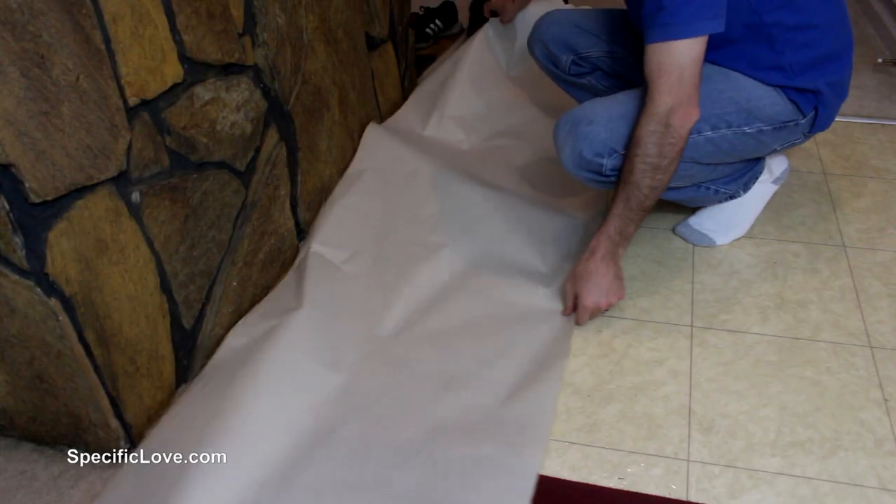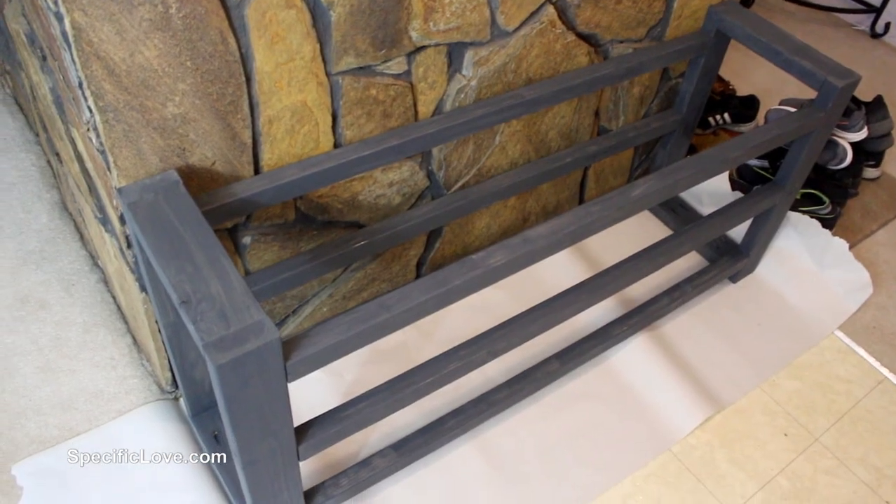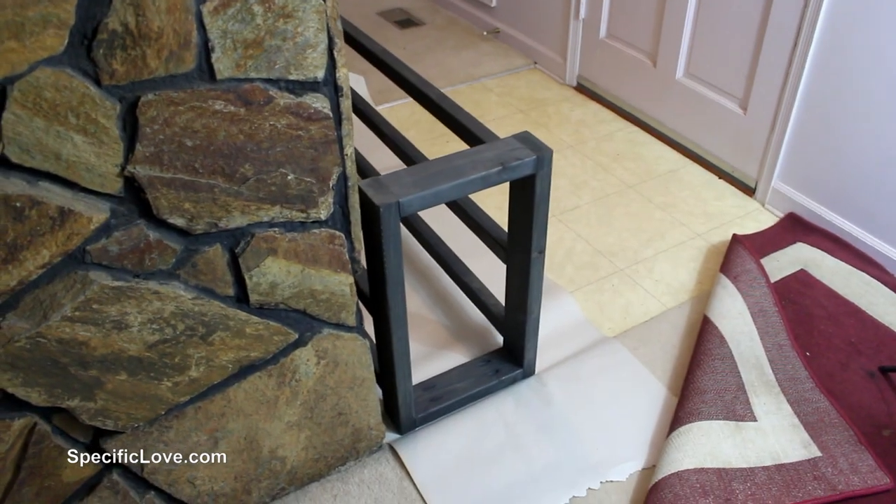Shortly after getting the stain on, I brought my wife down to look at it, and she made a very good point — could it be too wide where we run into it? So I got my son, we laid down another white sheet of paper, carried it behind the fireplace, and well, it was a very valid point. Even though it was the exact width of the fireplace, it would be easily run into. So I'm going to try to take about a foot and a half off the width of this, and we'll go from there.